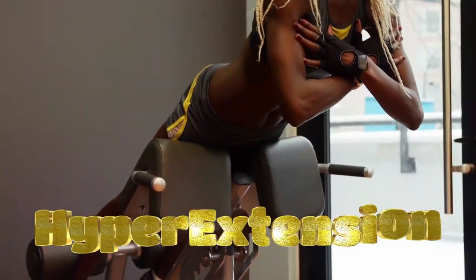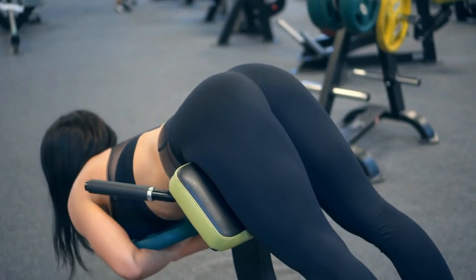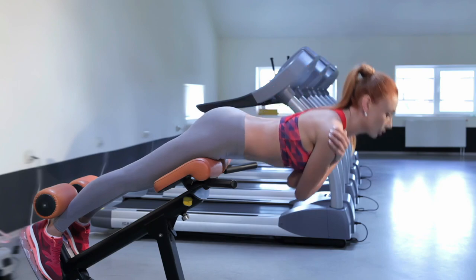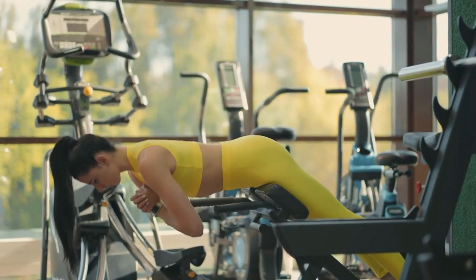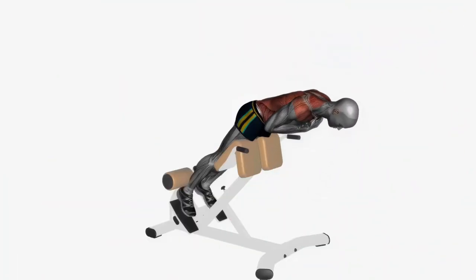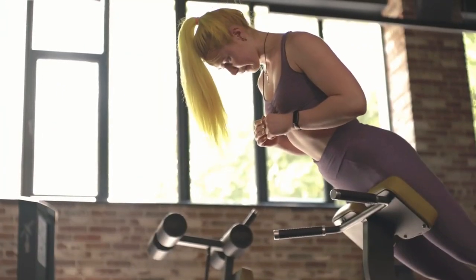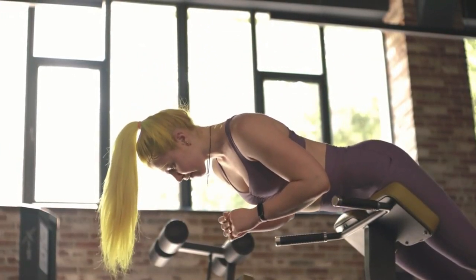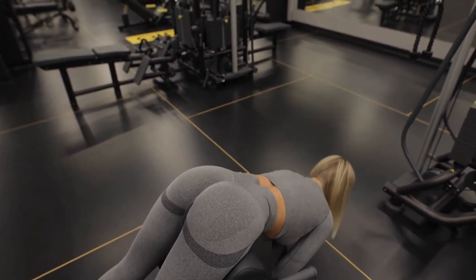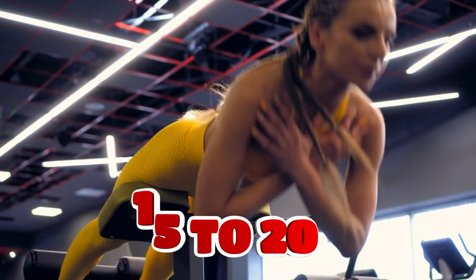The last exercise is a hyperextension. This exercise is often used at the beginning of a workout to warm up and strengthen the back, buttocks, and hamstrings. Adjust the exercise machine so your iliac crests don't touch the pillow. Place your shins behind the soft rollers from below, with your feet pressed firmly against the platform. Stretch your body in one line from your feet to the top of your head, maintaining a natural arc in your lower back. Lower yourself down, keeping your neck in line with your back, then smoothly rise to the starting position and repeat. Do 3 to 5 sets of 15 to 20 reps.